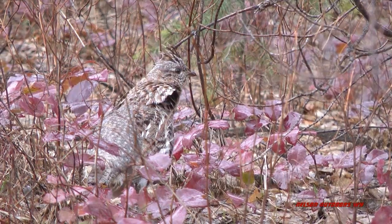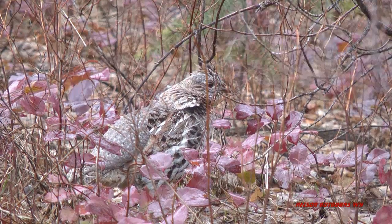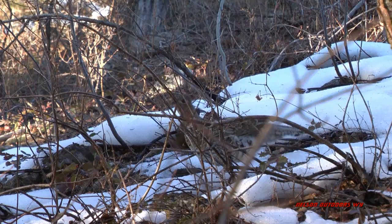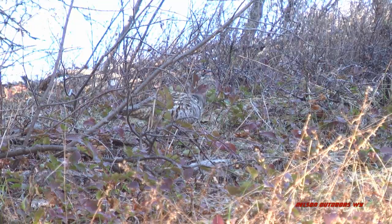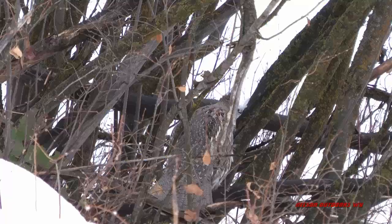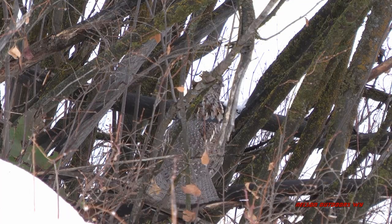I got a few video clips of them here at different times of the year. They kind of have their own unique look. They have several things about them that's different from any other bird. And they really are a good eating bird too.